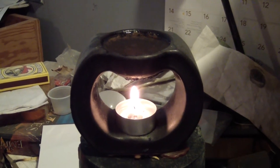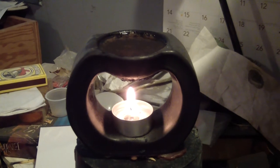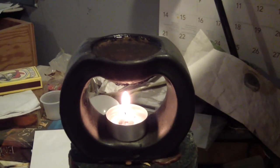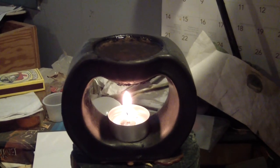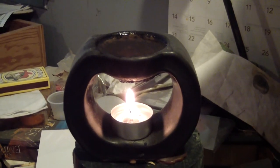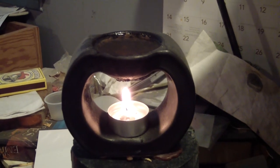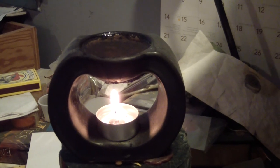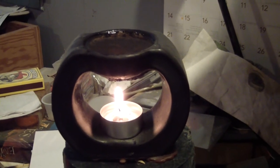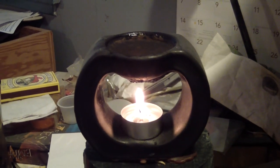Here we have what is called an oil diffuser, or tea light oil diffuser. The concept is that you have the little candle underneath and a basin of water up above. When it starts to steam, you add the oil, and the water starts to steam and will carry some of the oils with it, thus permeating the room with a very light scent.